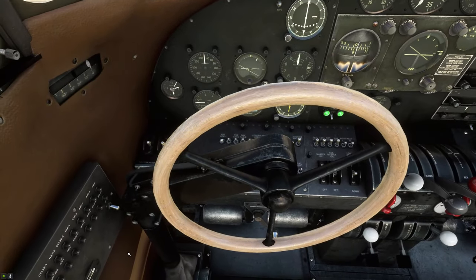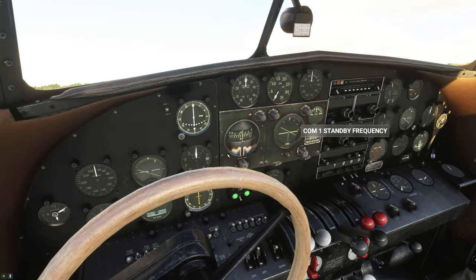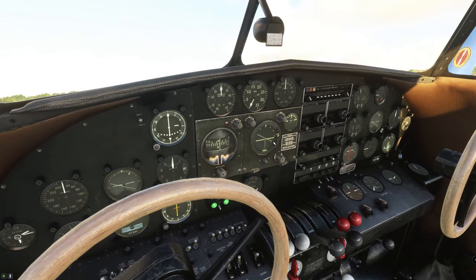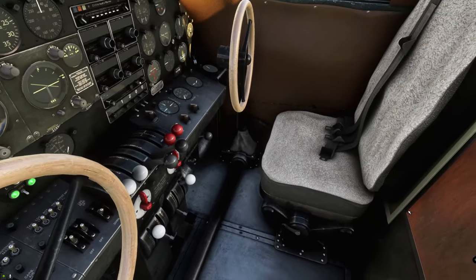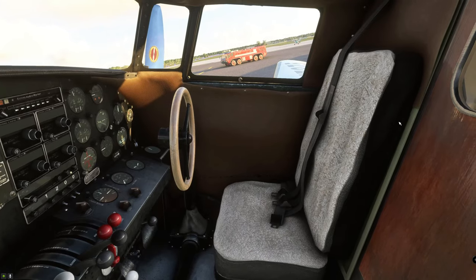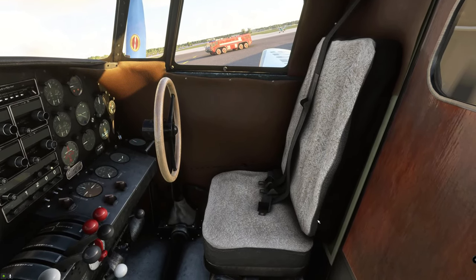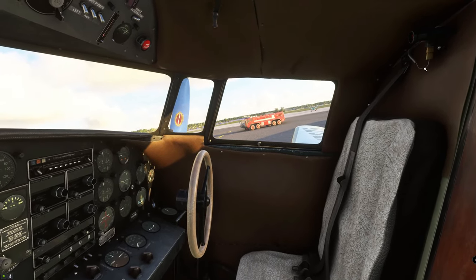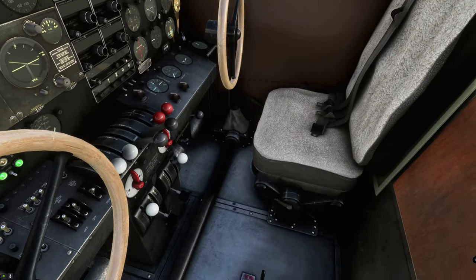Now we take a look at the interior here. It looks pretty well modeled — everything looks all right. Some of the textures look a little weird around the autopilot, or I should say the gyro pilot in this plane. The seats look pretty nice and comfy. But look at this seat — the sharp edges, it looks like it's only about an inch thick. I'm trying to nitpick this because it is a $31 add-on, so these things may or may not matter to you.